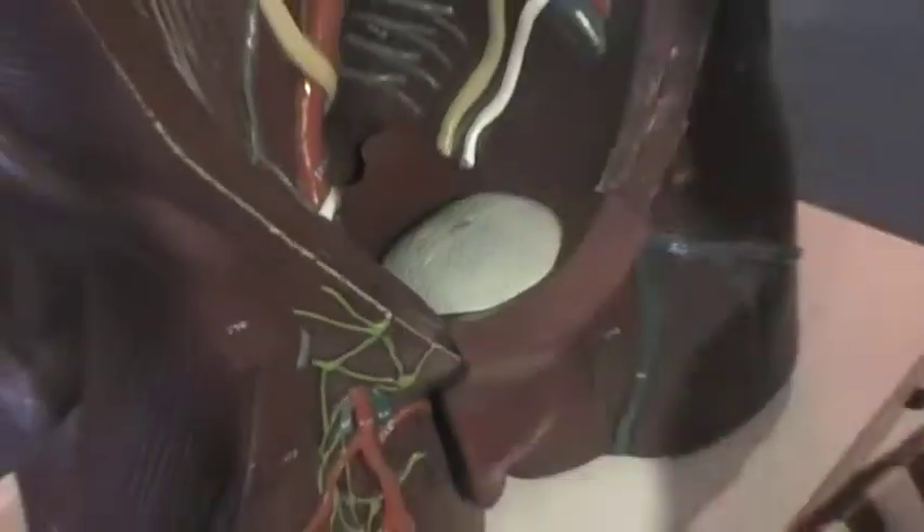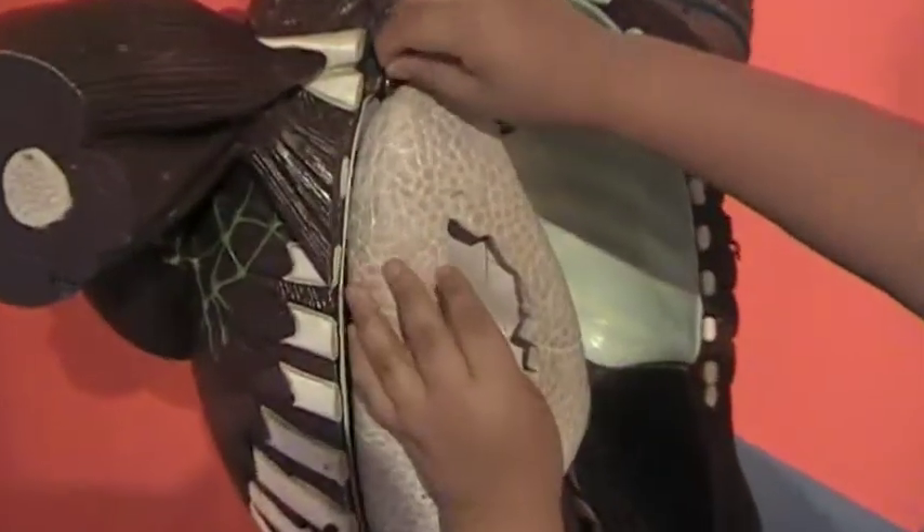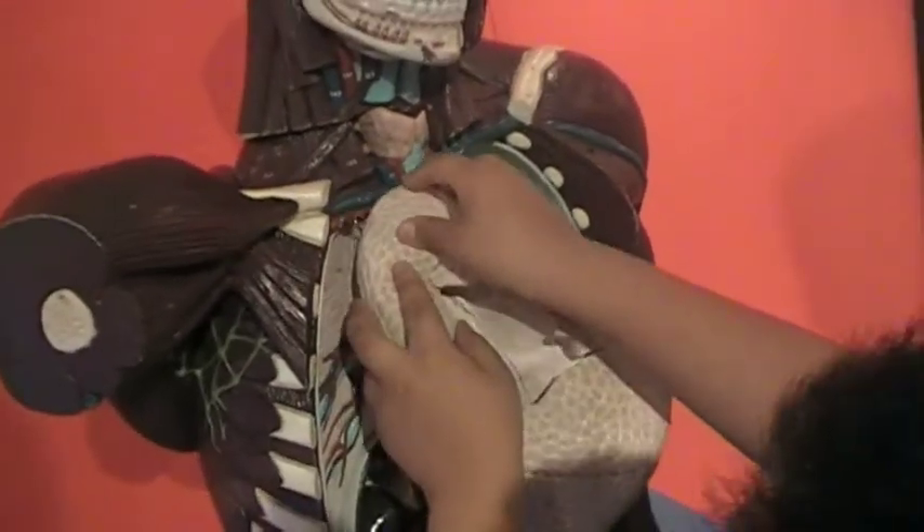Oh yeah. Looks like you got that piece in right. Dr. Joshua here. Work. Surgery. This one here. That looks good. They got little things to stick it on.